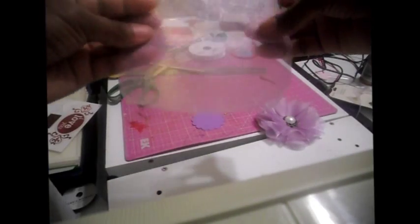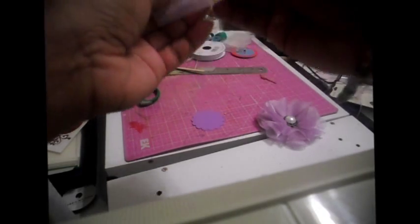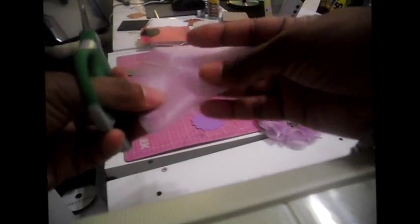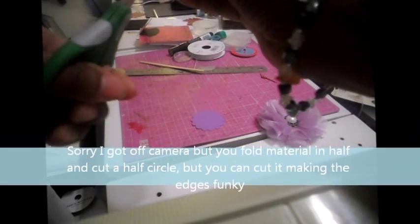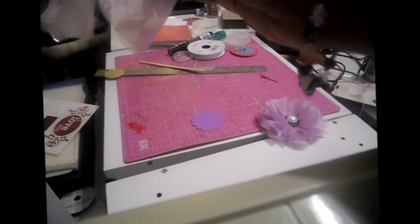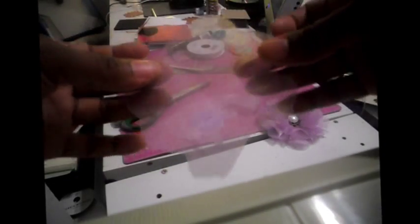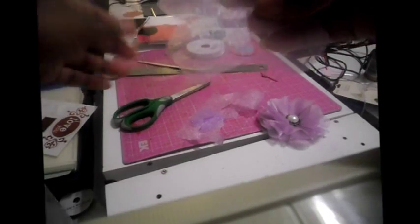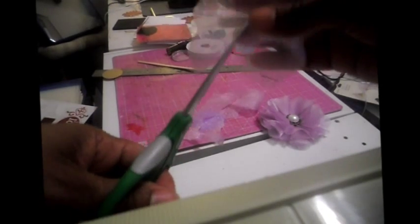You're going to take a piece of fabric and cut it into a square. I folded it in half like this and then cut it — you can make the edges a little funky. You can do little scallops, but I made big wavy lines. Cut it just like that and this is what you'll basically end up with — a funny little circle with a bunch of funky cuts to it.